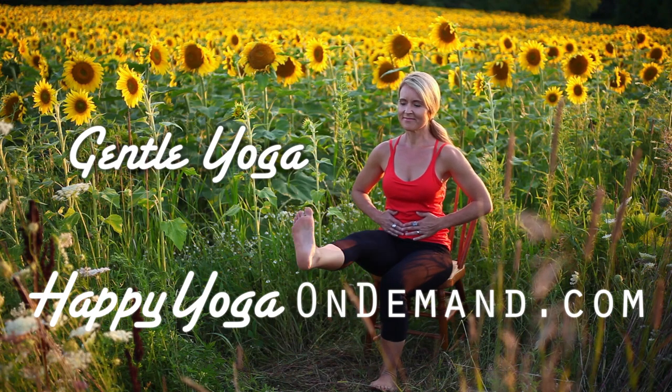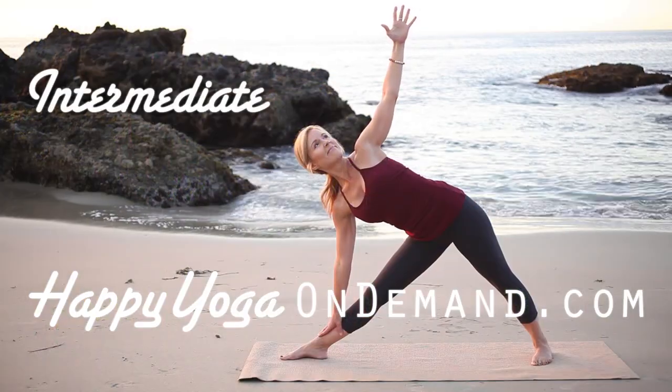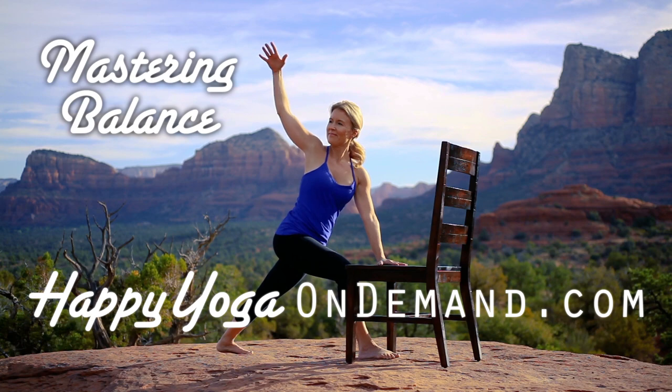To gain access to over 100 episodes of Happy Yoga with Sarah Starr, visit happyyogaondemand.com.